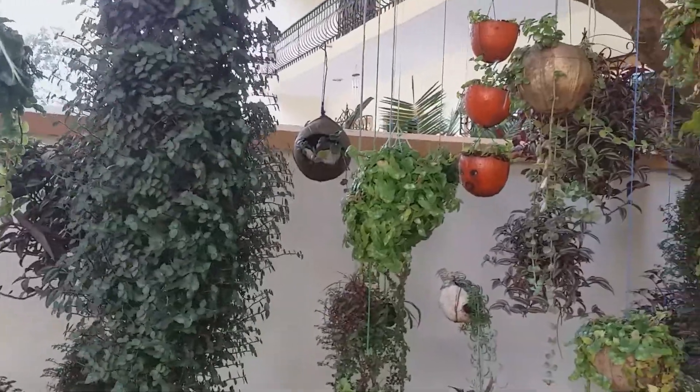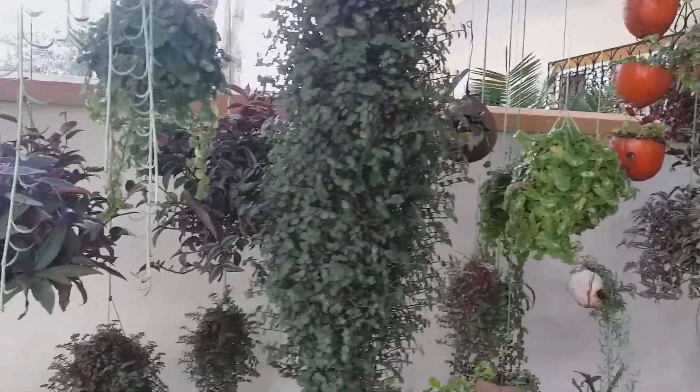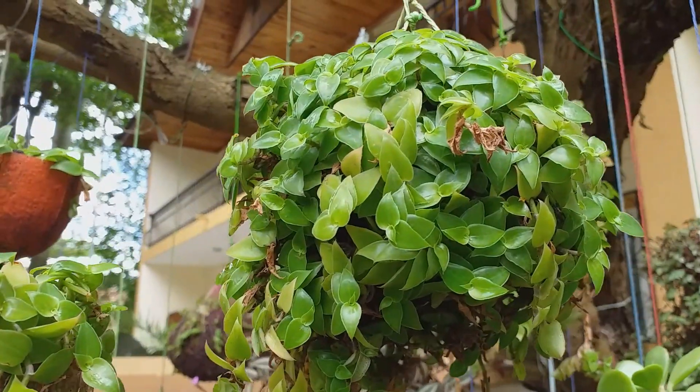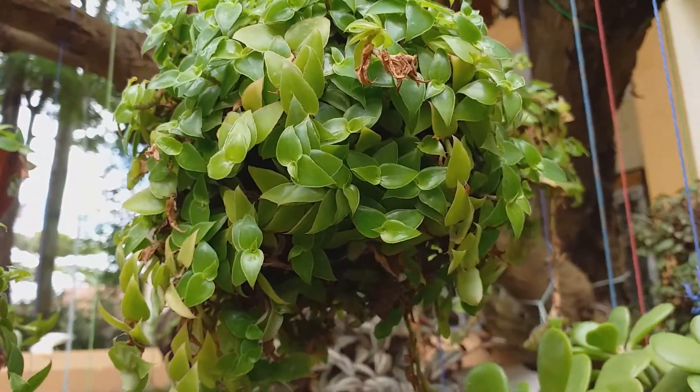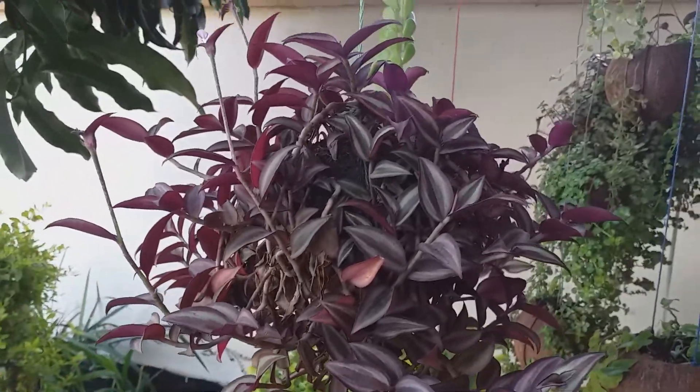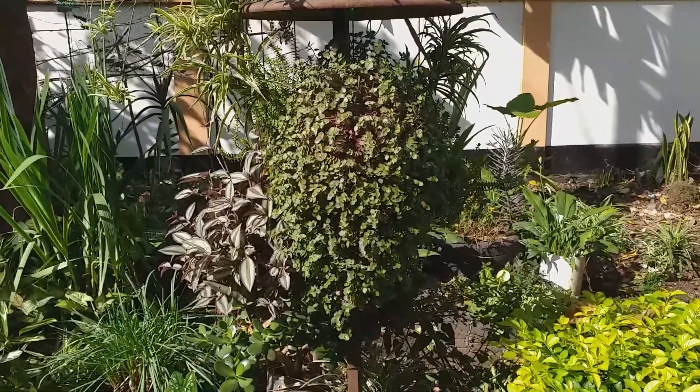In today's video I'm going to show you how to grow three different types of creeping plants without using pods. These are turtle vine small leaves, turtle vine evergreen, and wandering Jew plant.